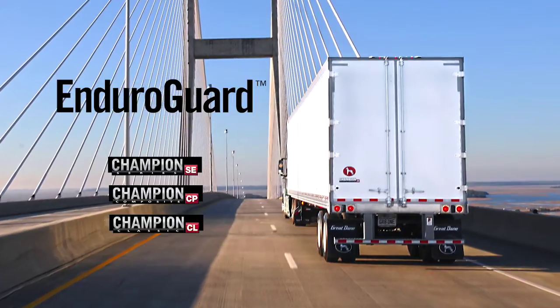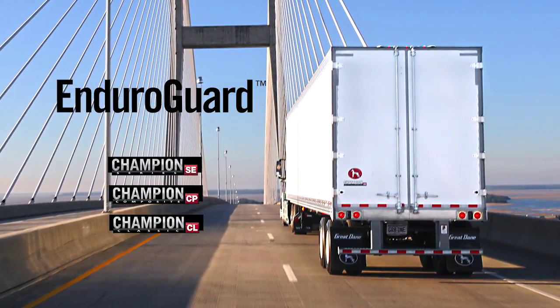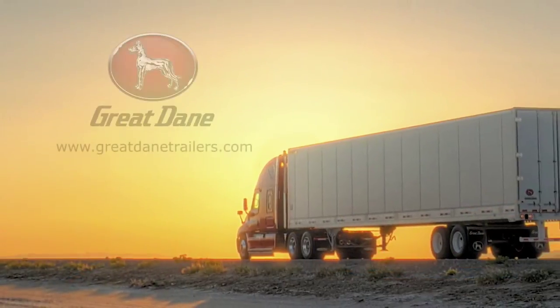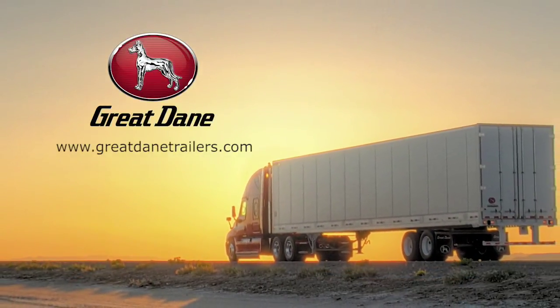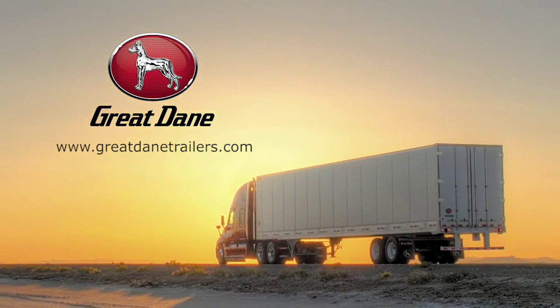EnduroGuard rear frames not only add value, but deliver enhanced durability and appearance throughout the life of a Champion Dry Van. When it comes to trailers, no one provides more of the things you need. Great Dane — Drive away with more.